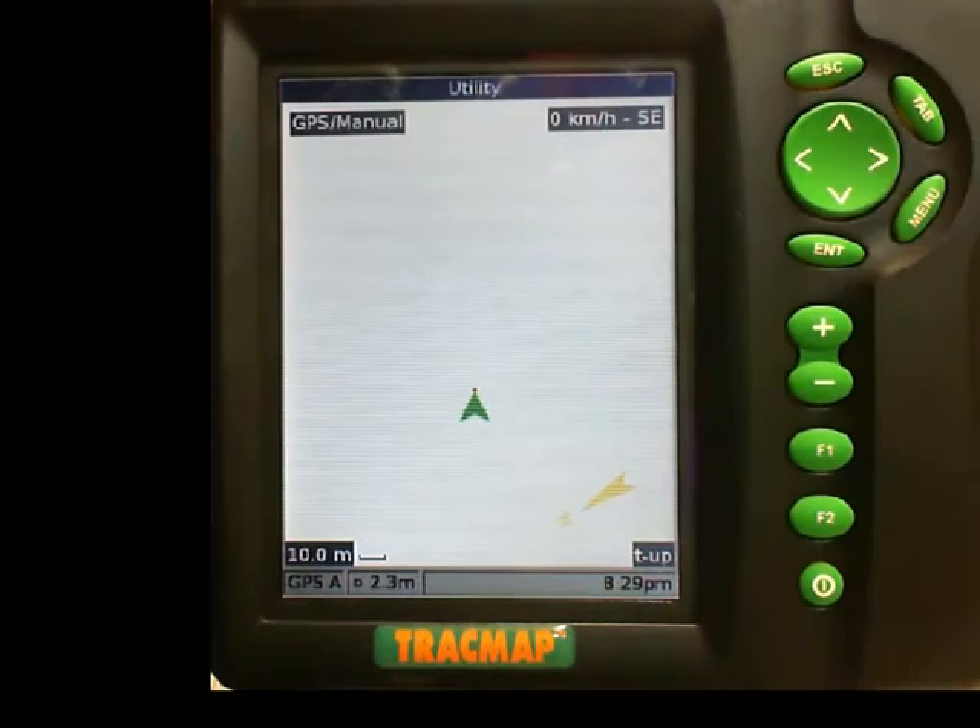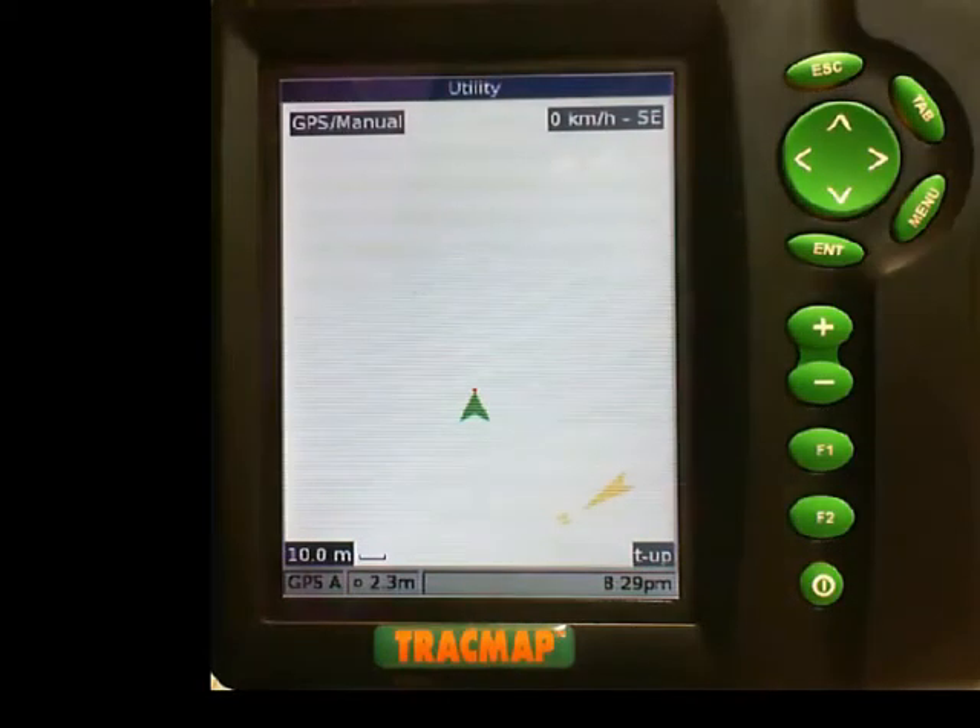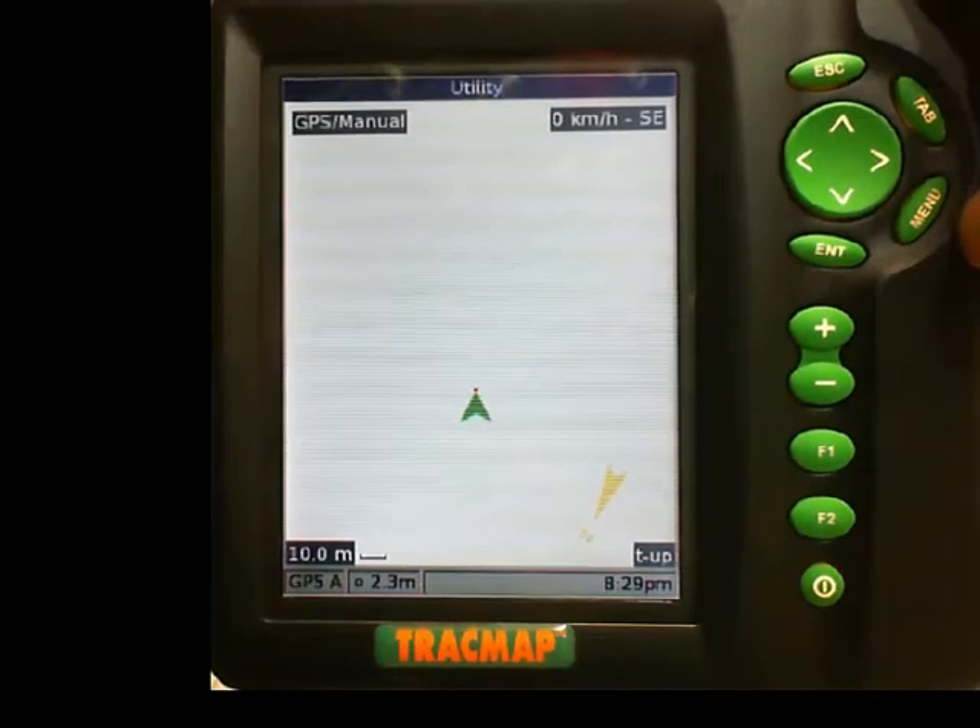I am now going to drive over next to the fence. I drive over next to the fence — you can't see anything happening on screen except for the fact that I am driving. I am now parked next to the fence and I need to set my offset from the fence.